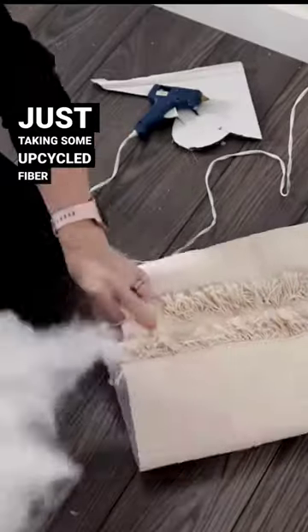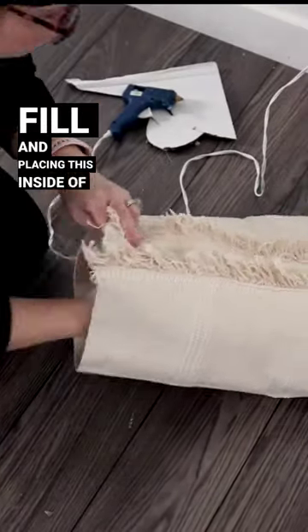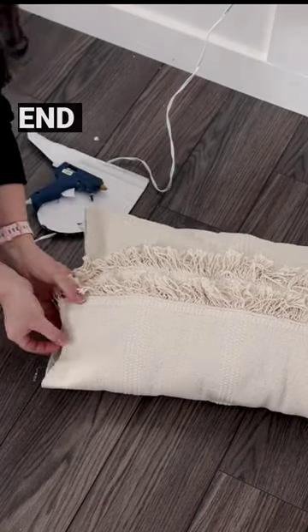Now I'm just taking some upcycled fiberfill and placing this inside of the pillow and gluing the final end shut.